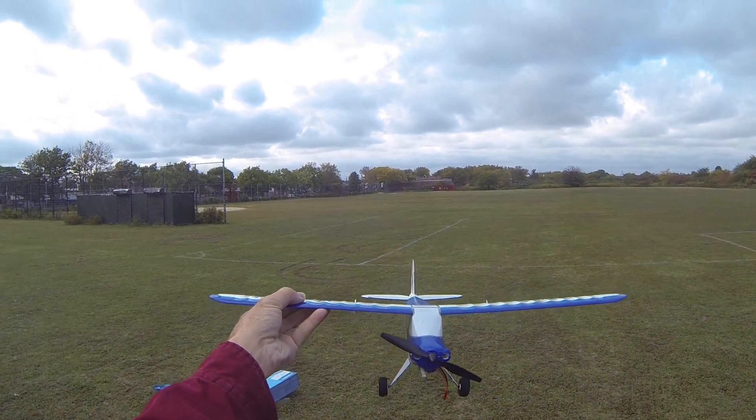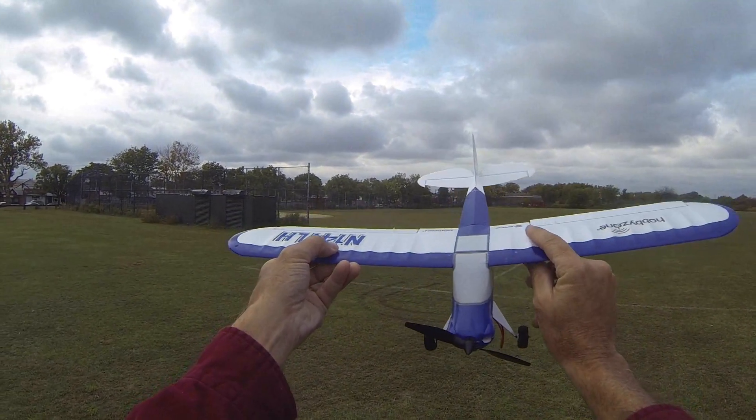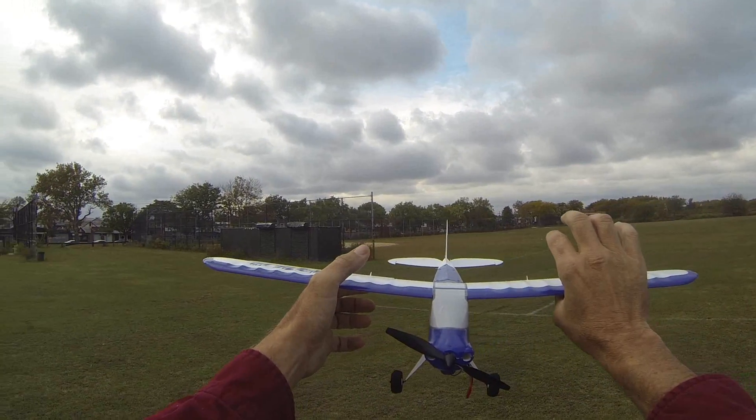Have a great day! Thank you for flying the Sports Cub S2. It is pretty windy indeed. That's it, people — have a great day, enjoy!